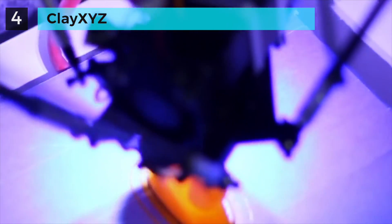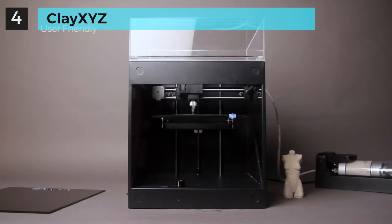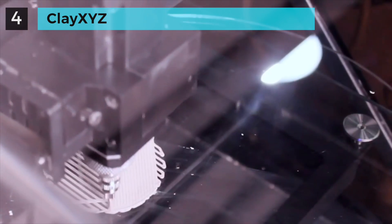For the last several years, it has enormously boosted our efficiency, made it possible to make extraordinary things real. Now, introducing Clay XYZ — an incredible 3D clay printer, bringing your remarkable design to a real life object.